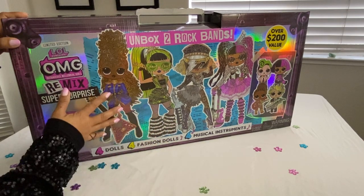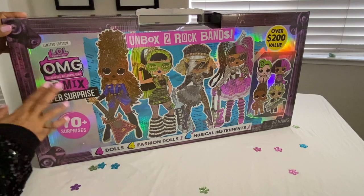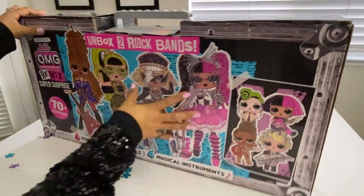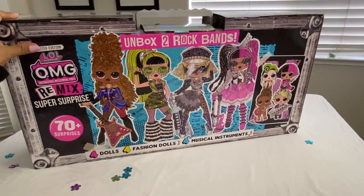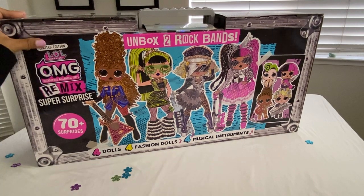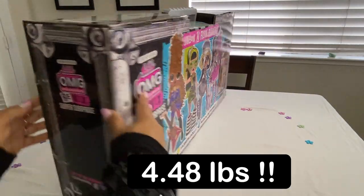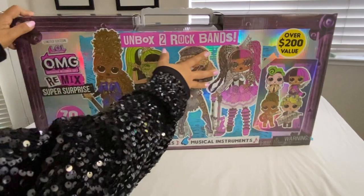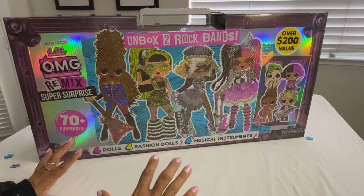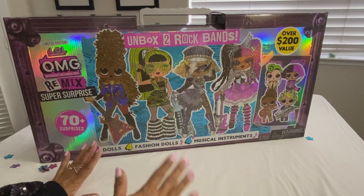So these are four big sister dolls and the little sisters, and this is the limited edition, part of the Remix dolls. It's a pretty heavy box. Stick around till the end of my video and I'm going to give you my personal review and opinion on this rock band. Without further ado, let me start unboxing.